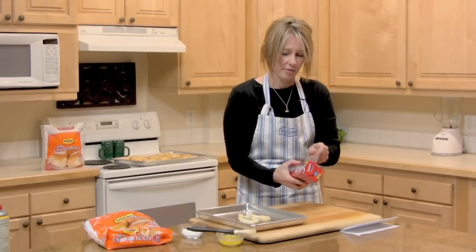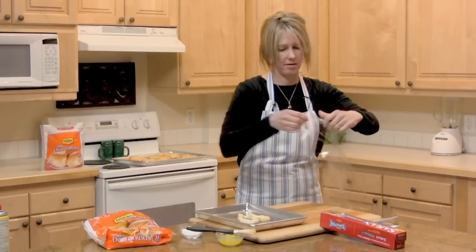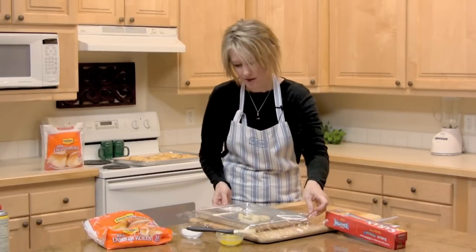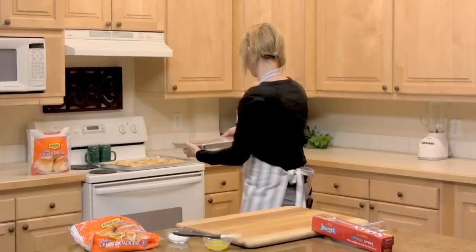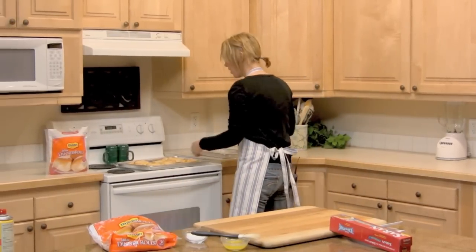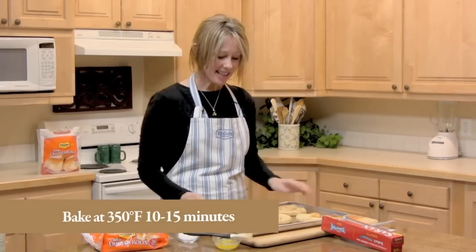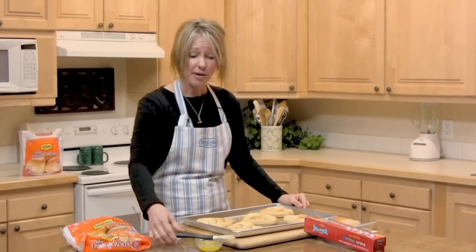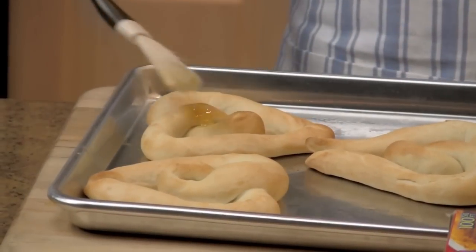Then we're going to place our saran wrap on top of our pretzel and cookie sheet. As I said before, we're going to let it rise for 20 to 30 minutes. And voila! We already have some baked right here — these have just come out of the oven a few minutes ago. We're going to let them cool for just a minute, and then we'll brush the top of these with melted butter.